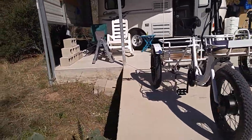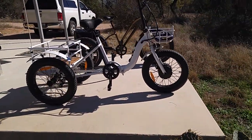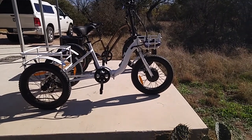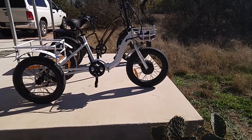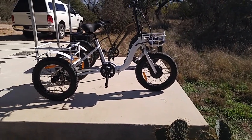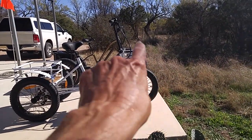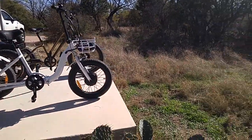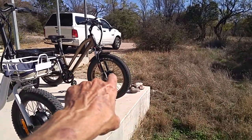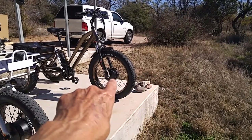Let me get on the other side here and show you the Bolton from the side — you'll see the difference in size. The reason you need to know what you're going to use the trike for is because they come with different size motors. Most of the trikes have the motors in the front; there are some with motors in the center. These two both have motors in the front. The Bolton has a 500-watt motor, and the ElectricTrikes.com fat tire has a 750 to 1,000-watt motor.